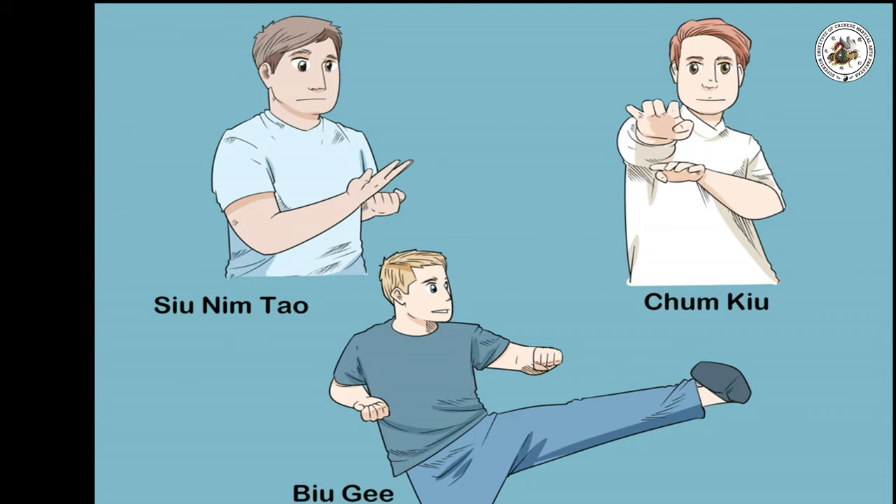Learn Wing Chun's forms. The practice of Wing Chun is broken into a succession of six different forms, each of which builds on the previous form. In each form, you will learn proper stance, body positioning, hand and foot movements, and balance. These forms are Su Nim Dao, Chum Kiu, Biu Ji, Muk Yan Chong, Luk Dim Boon Kun, and Bot Jom Dao.